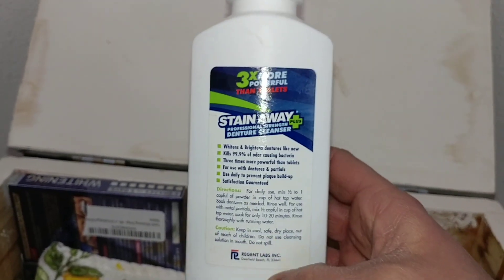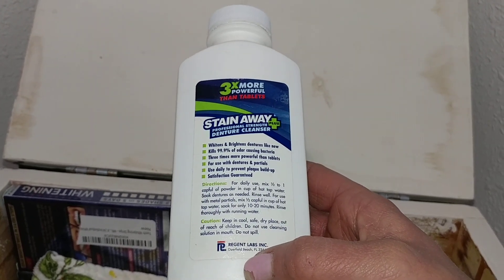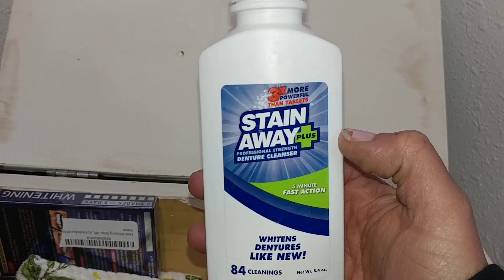I clean my denture every day with the Stain Away. Since I do have a partial, I can only use it for about 15 minutes — it's not okay for me to soak each night — but it keeps my dentures really clean and really bright, and I appreciate that.